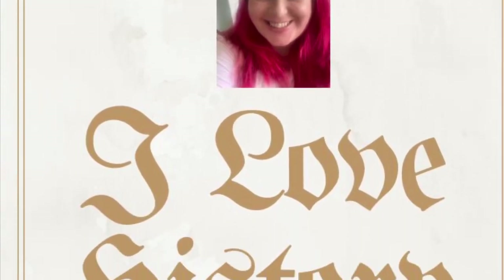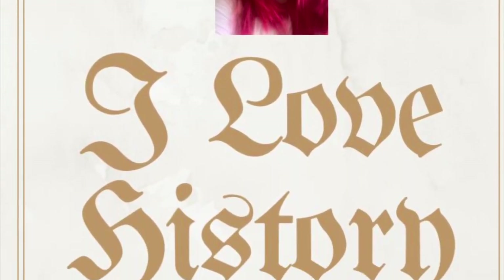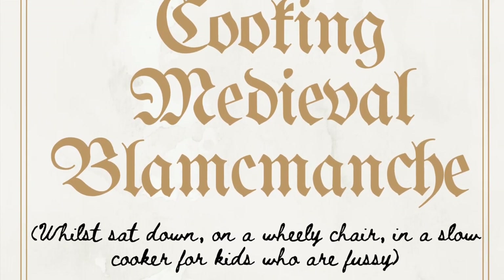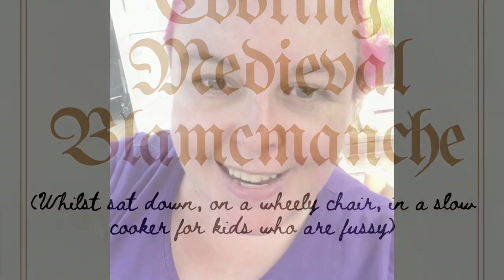Hi, I'm Sandy from I Love History and today we're cooking. I'm doing a cooking video. I can't cook — I don't cook very often because of a disability; I can't actually stand to cook in the kitchen very much, so you'll see everything's done from chair height because I use a chair.